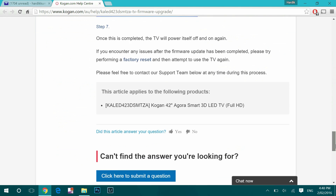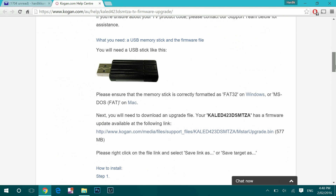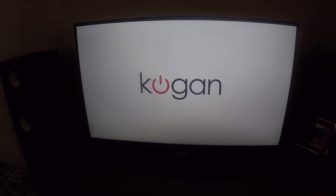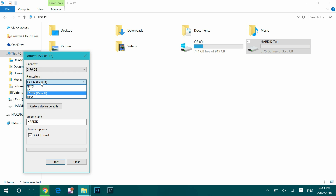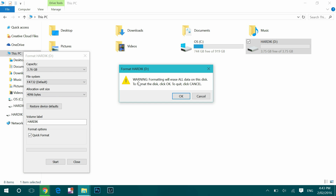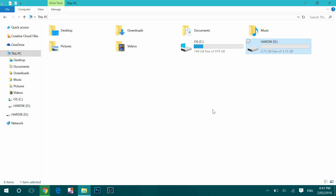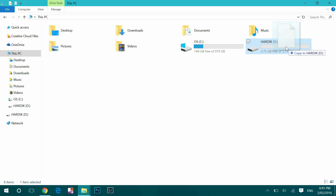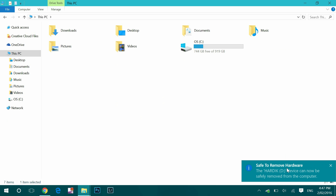Then I followed the steps. You need to transfer the .bin firmware update file to your USB stick, but your USB stick must be formatted with FAT32. I formatted it using FAT32 with quick format, then transferred the firmware update .bin file straight to the USB. Make sure you don't create any folder — just transfer it straight to the USB, then safely remove it.